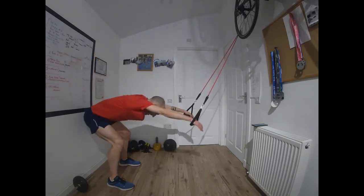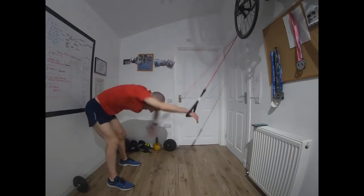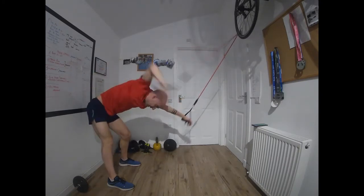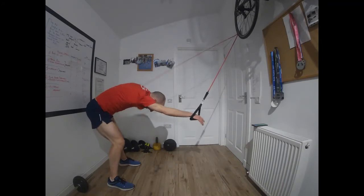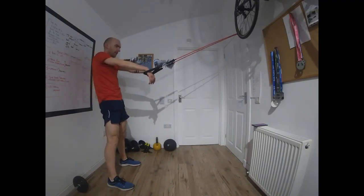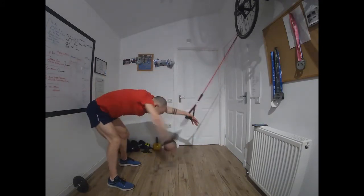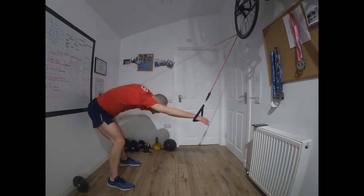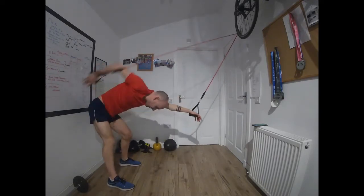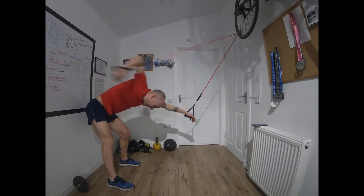Go. If you don't feel like you've had to work to this point in the session, by all means up the work rate. Time. One more, then we go back to the top. Go. The chest flies next — a chance to mix up the position and the muscle group again. Time.